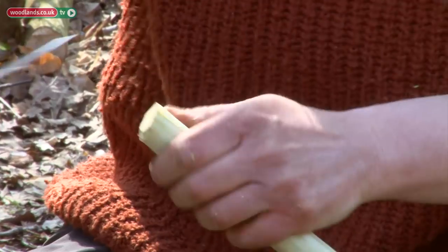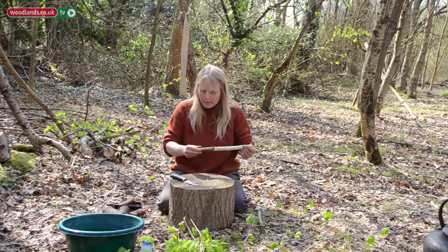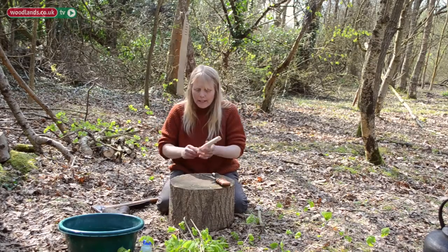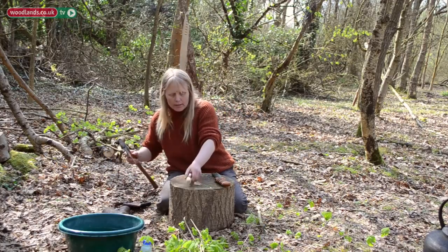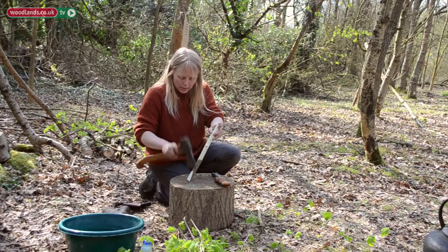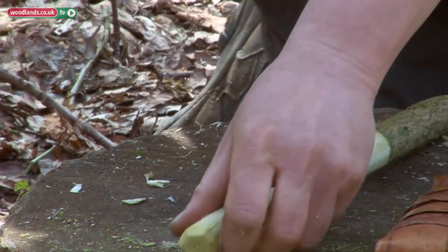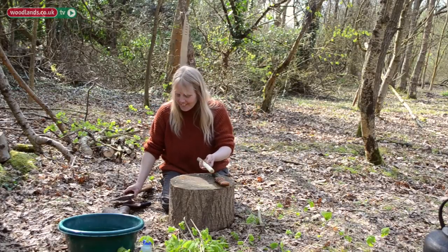Now I'm going to bevel the top of that using my axe, and again using my workbench I'm going to make a three-sided point. That's the first stick ready to go.